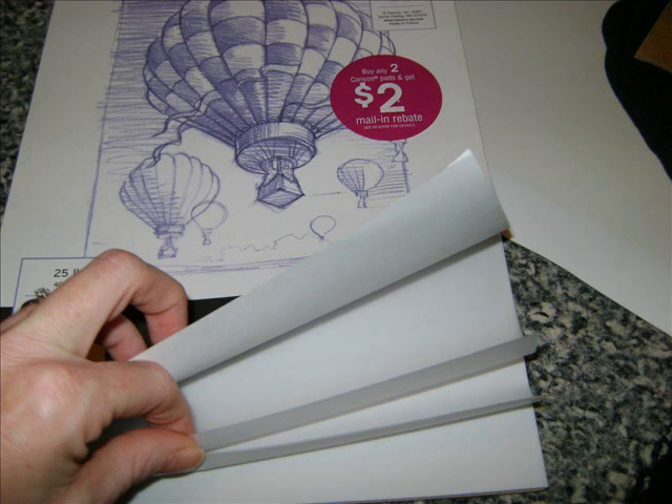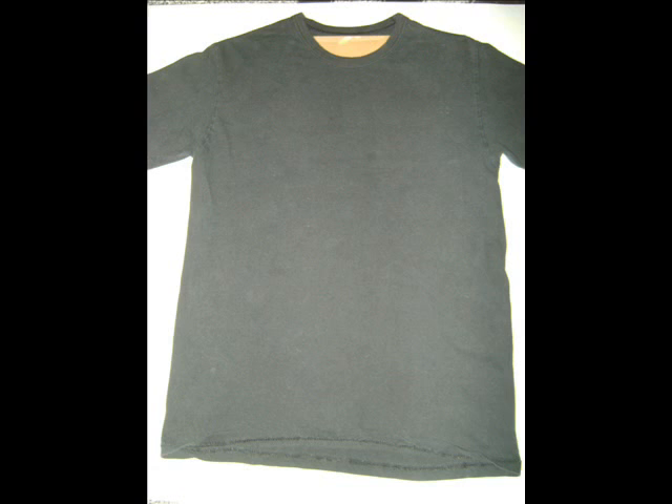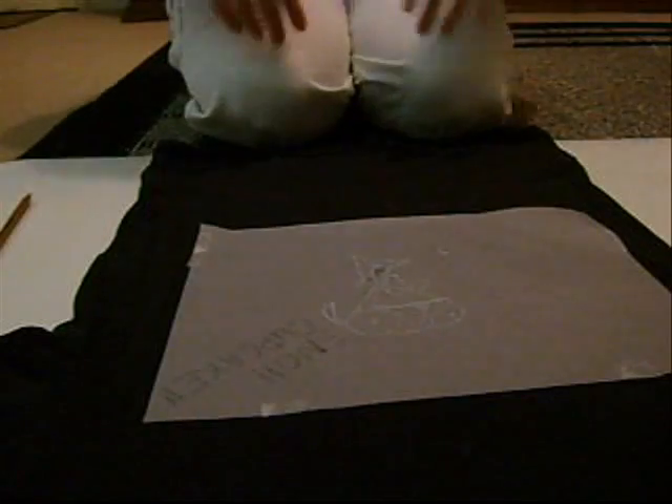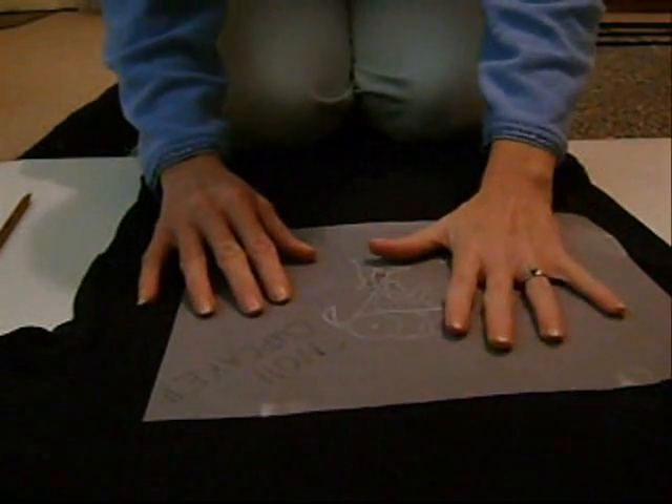You will also need trace paper in order to transfer the drawing that you want. One side is for the pencil and the other side will be for the chalk. This is how the cardboard goes inside the t-shirt, and this is what it will look like after it's done. These are my drawings — this is the pencil side, and I also do the chalk side on the other side.